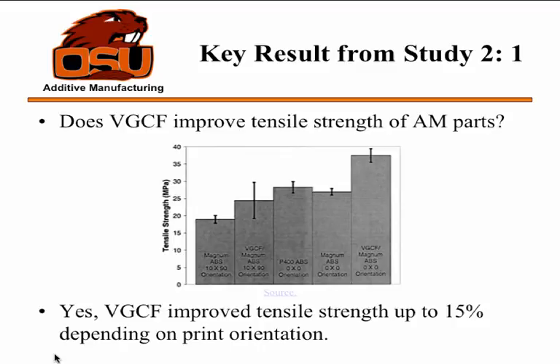They also tried a different orientation — a 10-90, where you take the part, turn it 10 degrees off center, and print all the layers 90 degrees oriented, printing off the Cartesian system of the printer. That's one of the worst-case scenarios, which is why that result is really low. When they printed in the completely ideal situation — a 0-0, overlaying perfectly straight — they actually achieved really impressive tensile strengths, about twice what they had for the original material, improving tensile strength quite a bit.